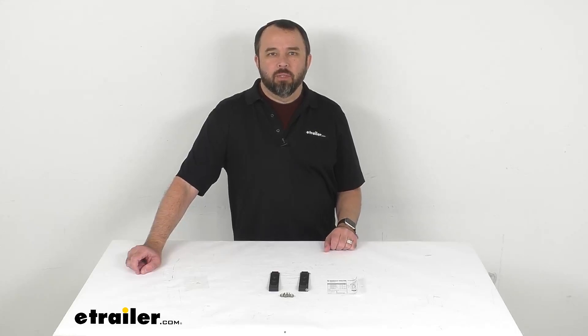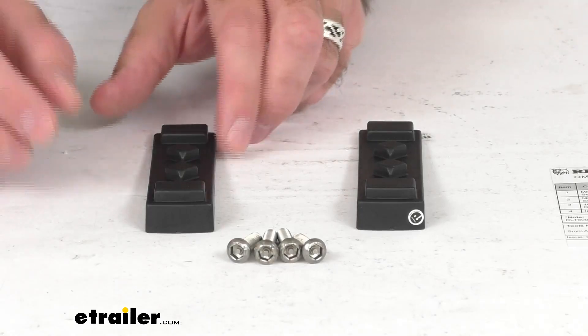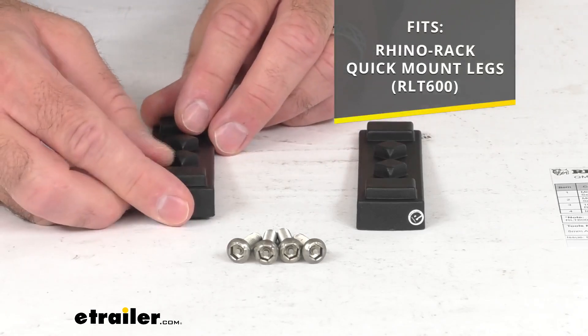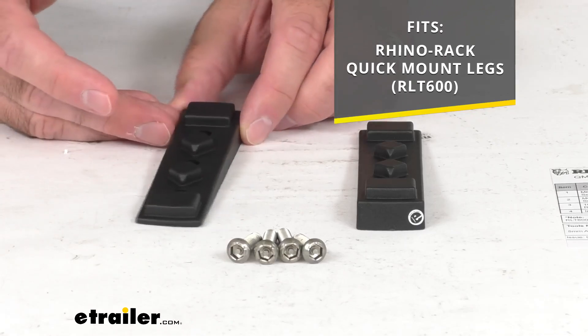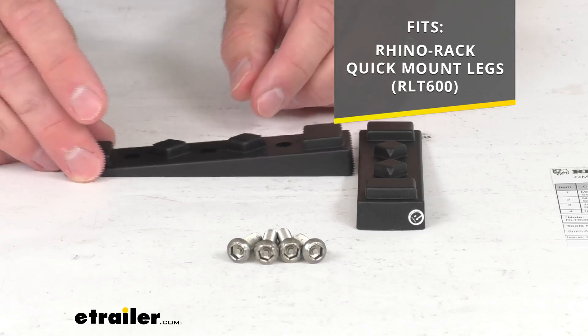Hi everybody, Andy here with eTrailer.com. Let's take a quick look together at these Rhino-Rack base wedges for your quick mount legs. These wedges are going to install on the bottom of your Rhino-Rack quick mount legs, identified by that model number that you see there on your screen, and they are going to provide a level mounting surface for your crossbars or your Pioneer platform.